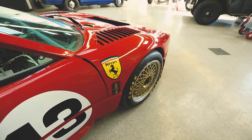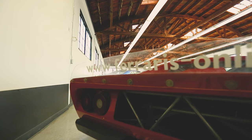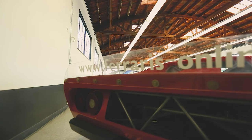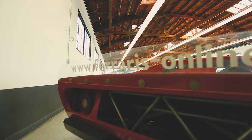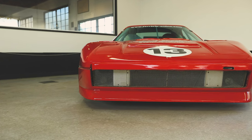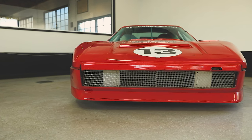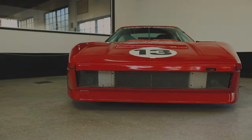The 308 has always been on the more affordable spectrum of the Ferrari market, and so in the past when they would get damaged, many times the cars would end up in the scrapyard. However, for a select few lucky cars, a visionary would take a look at a mangled 308, and instead of seeing a pile of scraps, they would imagine a future race car.